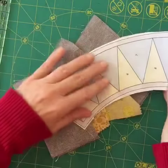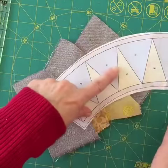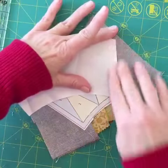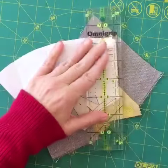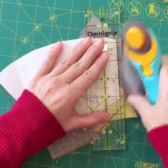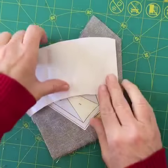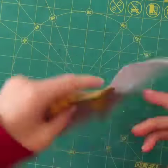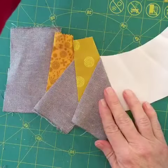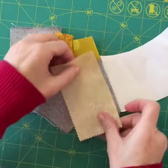Then you pre-cut: you fold the angle that is the one that's not sewn, you trim it to a quarter of an inch, flip it over, and then you have a guide for your next piece.